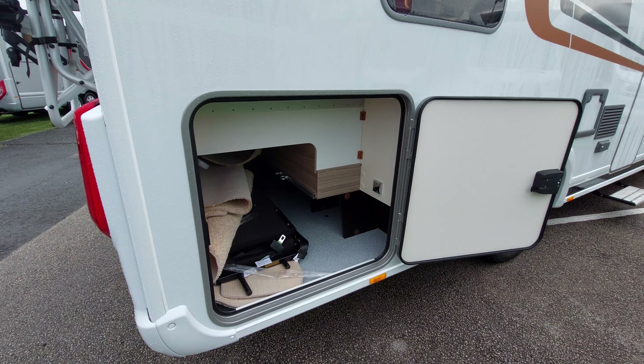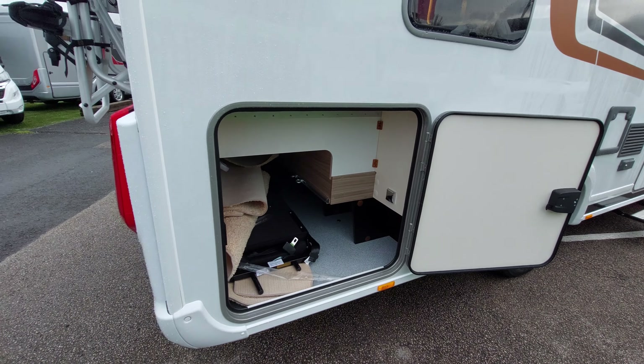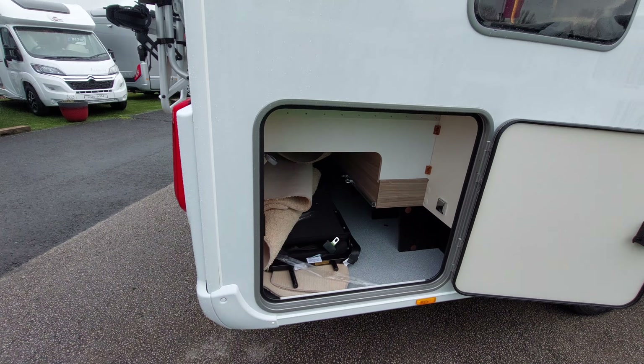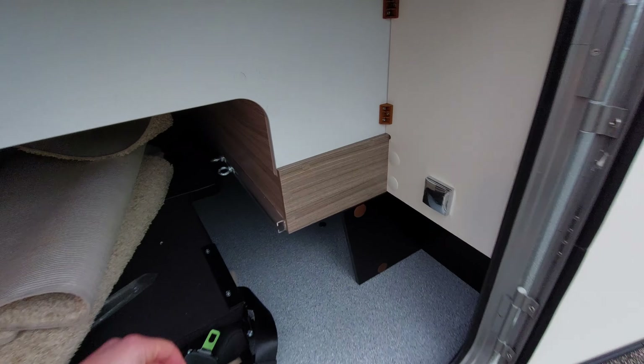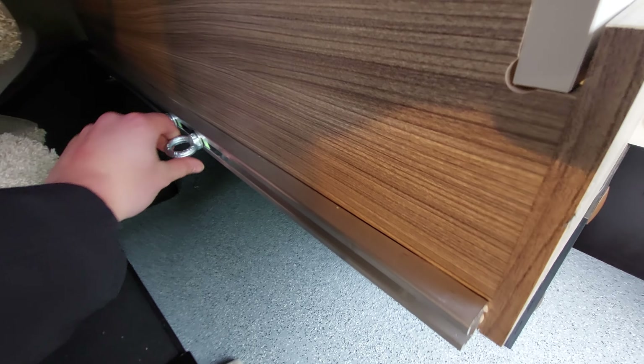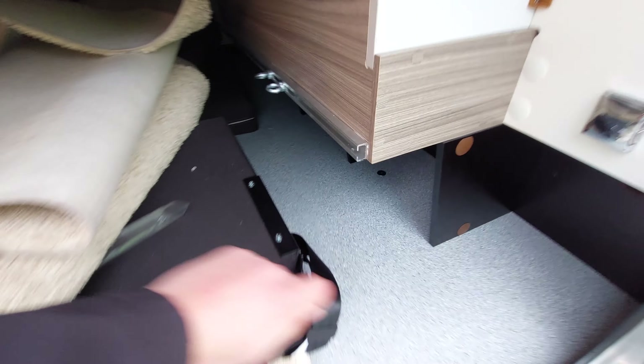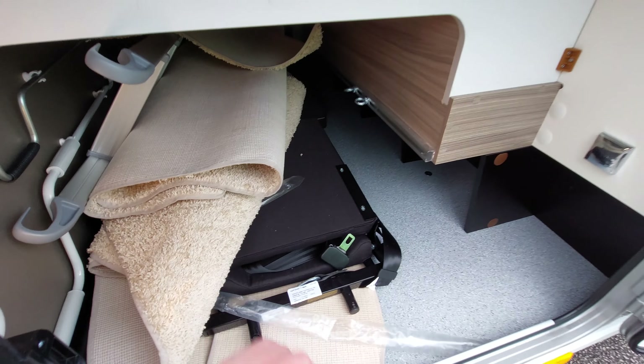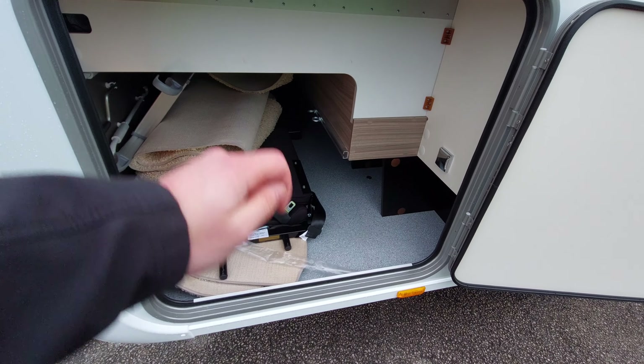In the rear of the vehicle you've got your garage, which is fully heated and insulated - so if you're putting anything damp in here don't worry, it will keep it nice and warm. You'll also notice some tie-down points here which you can slide along the rail on either side, so take some bungee cord if you want to tie anything down.